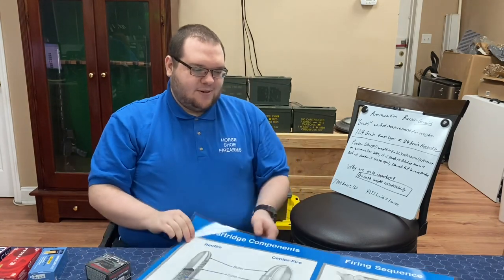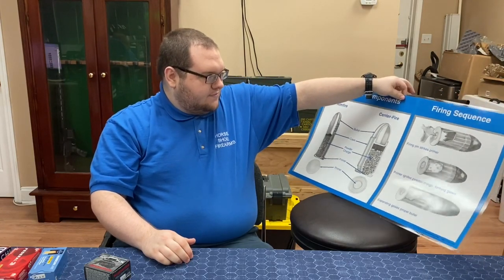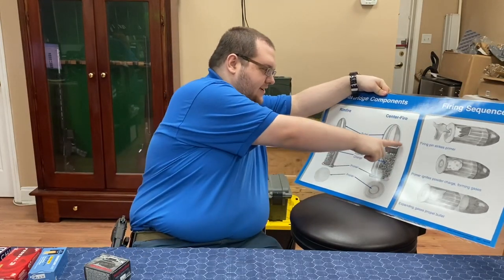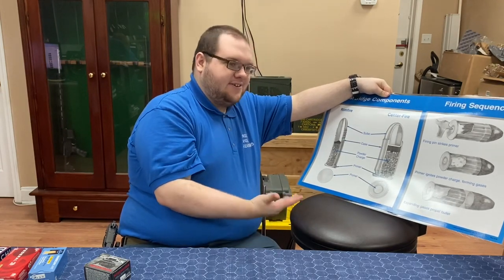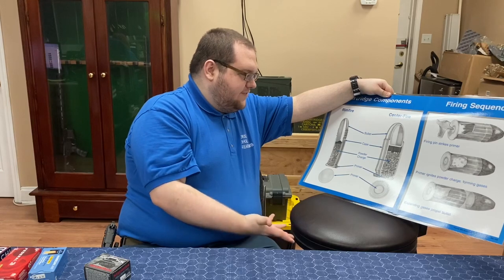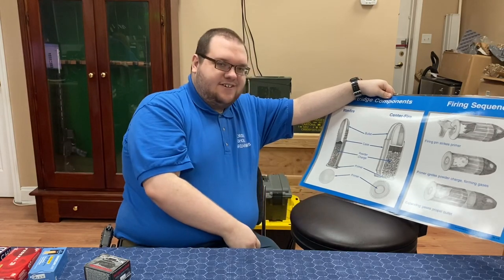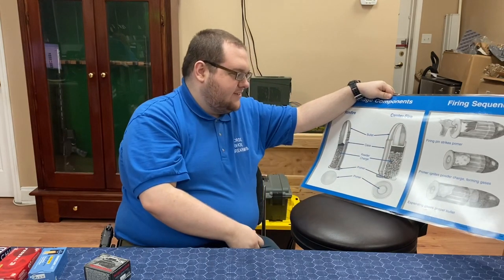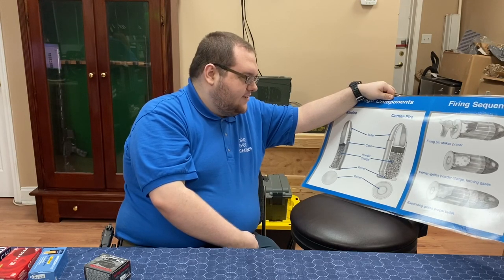We'll start off with this handy NRA basic pistol poster we have here. What we're talking about is the projectile right here of the actual bullet. When you talk about cartridges, these are not bullets. Bullets are what actually go through the muzzle. You might be familiar with movies — if you see the whole cartridge flying out of the barrel, that is incorrect. You're just talking about the top portion. The case is just a container that holds the powder, the primer, and the bullet itself, and contains the reaction.